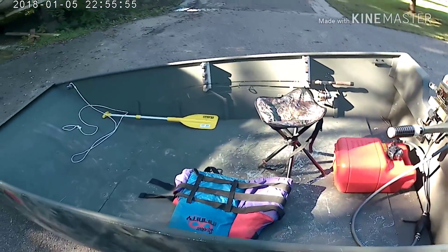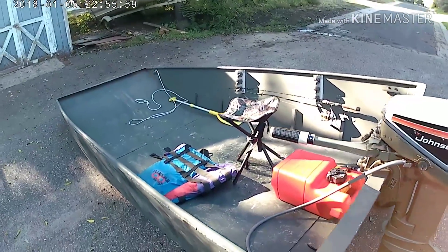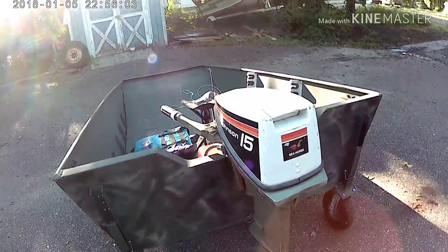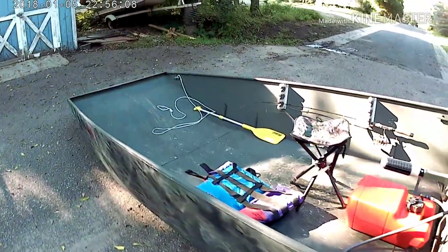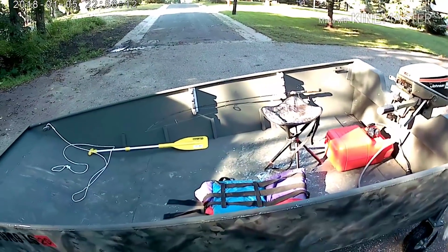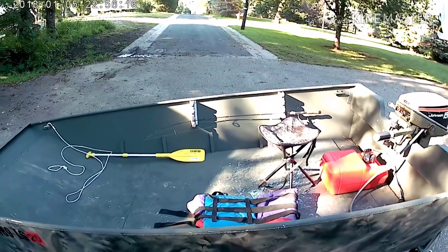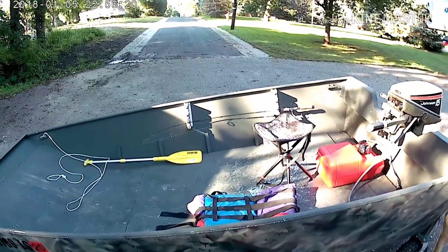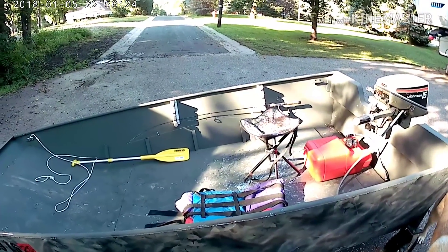This is a 10 foot long, 48 inches wide at the bottom, John boat, powered by a 15 horse Johnson. It does about 26 miles an hour on a lake and 30 miles an hour down river. What I did right on this boat is I made it wide open and I made it wide, which makes it super stable in the water.